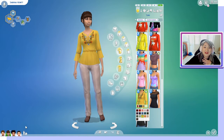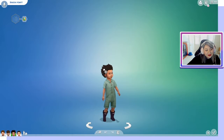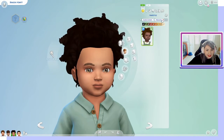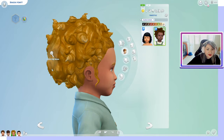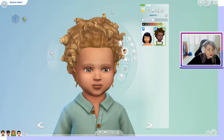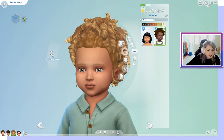Let's go ahead and look at the toddlers. The toddler only comes with one hairstyle, and it is this beautiful texturized hair. I'm making it lighter so we can really see the texture of the hair — beautiful.